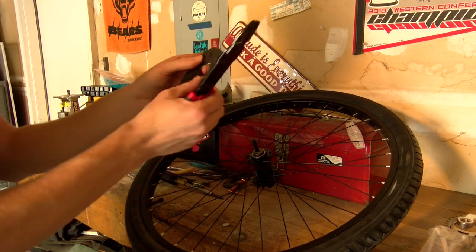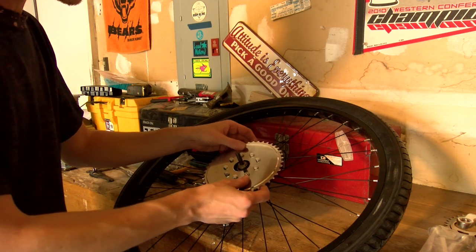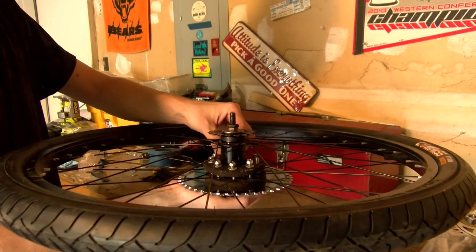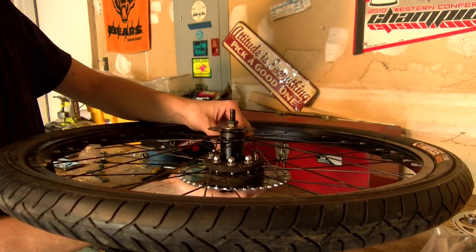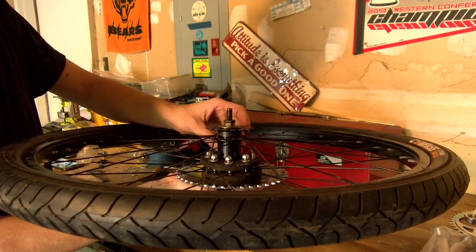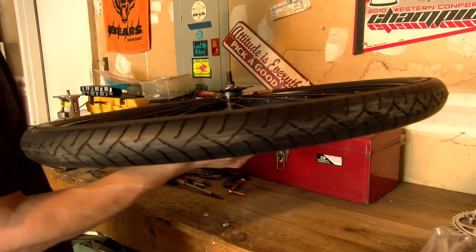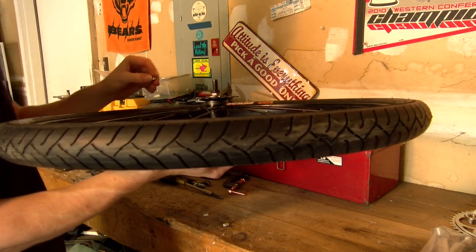You pretty much just have to take the coaster brake arm off the wheel and then split that little rubber grommet. It takes nine bolts and nine screws. This is real tedious — this part takes a lot of patience and a lot of time, so just be calm.